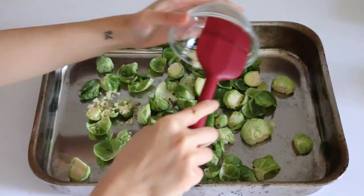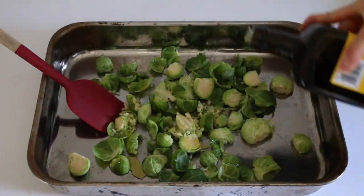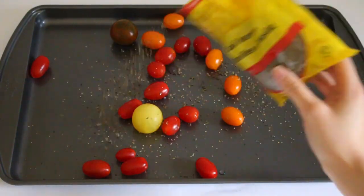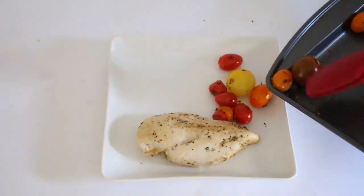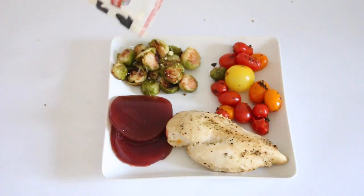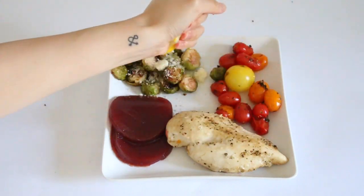For my brussels sprouts I like to add minced garlic, half a lemon's juice, and a drizzle of olive oil. For the tomatoes I like to add black pepper and basil leaves, then I just roasted them for a few minutes. When plating my dinner I added some parmesan cheese on my brussels sprouts, squeezed some lemon all over, and added some cranberry sauce. This plate literally screams fall — this is why I love fall.